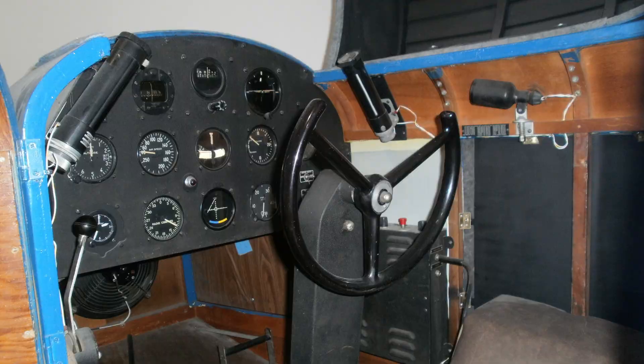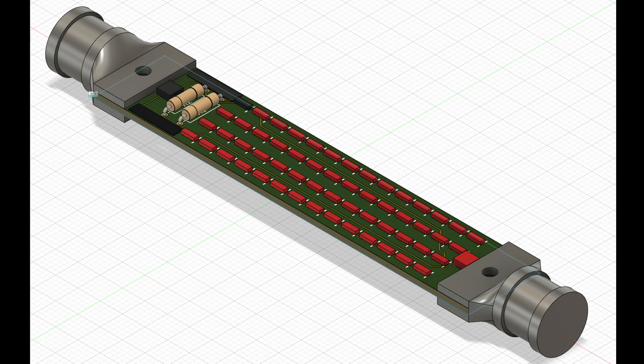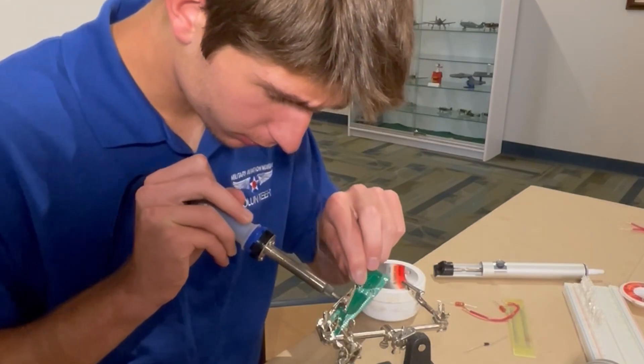So the museum asked me to create a drop-in LED replacement. I designed a circuit to drive the LEDs from 120 volt AC, using half white 3mm LEDs to light the cabin and half UV lights to illuminate the gauges.